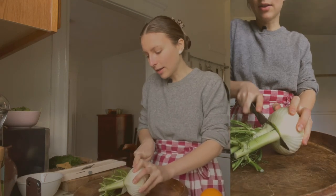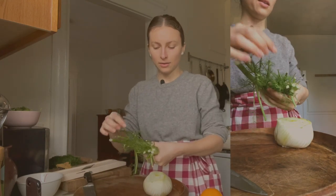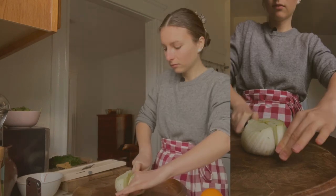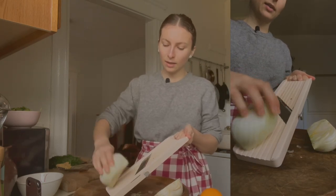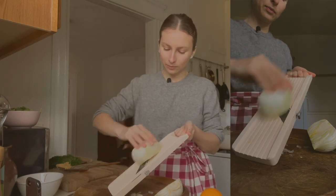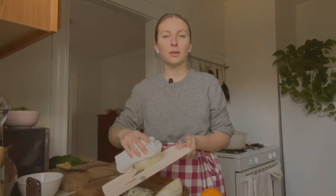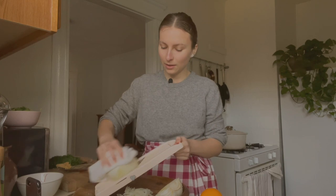Next we're going to do the fennel. I love fennel — it's so crunchy and refreshing. I'm slicing off the fronds and keeping some of the tender greens for garnishing the salad. The stems can be used to make veggie broth or juice — they make really delicious juice. Now I have the fennel bulb. I'm cutting it in half so that it fits on the mandolin and slicing it cut side down. I really prefer mandolining fennel because it can be tough, but when you mandolin it, those slices almost melt in your mouth.